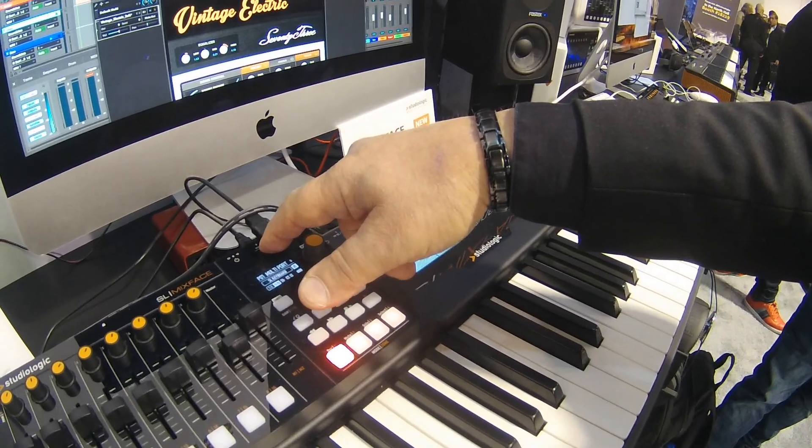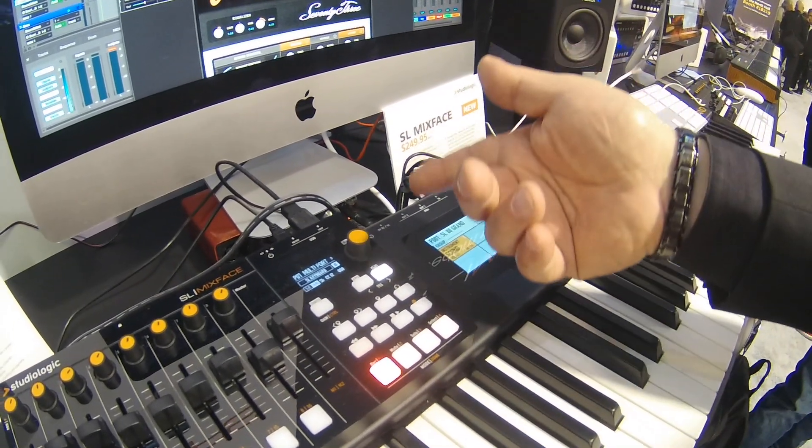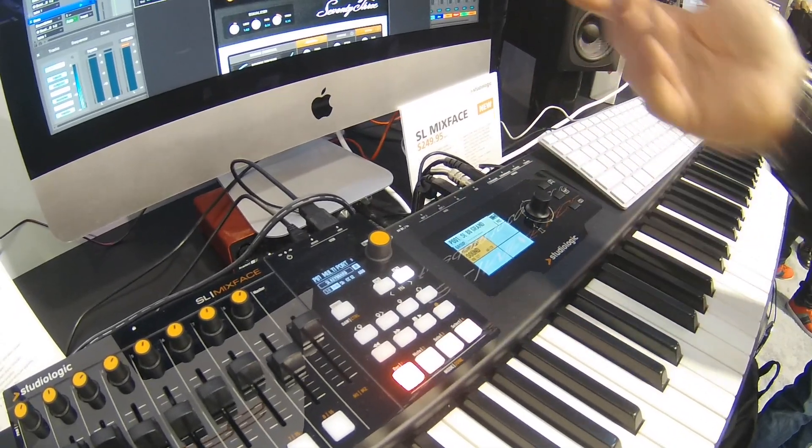You can come out of the device — in this case I'm going to an interface to control Digital Performer — or you can also use Bluetooth to control your iOS device.